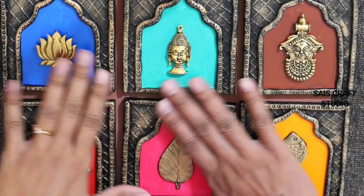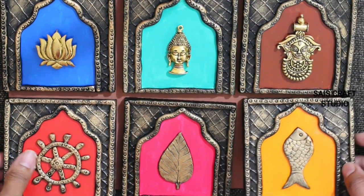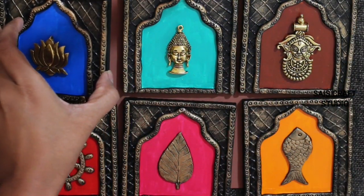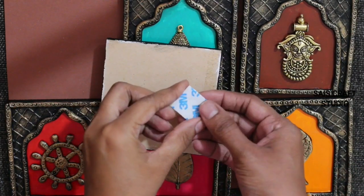Now we are done with the designing part and this is how they look. To stick them to the walls I am using 3M double-sided tapes — they are very thin and also very strong.